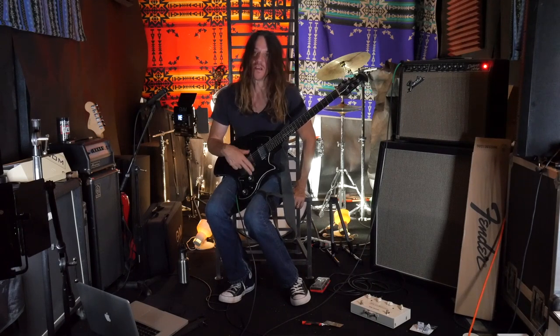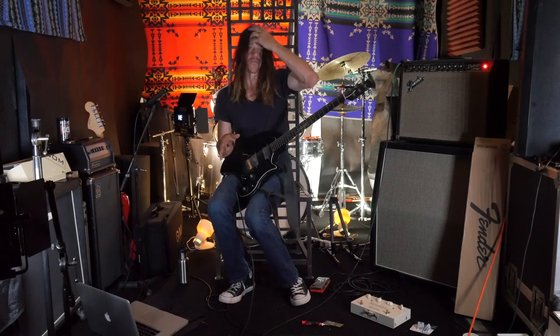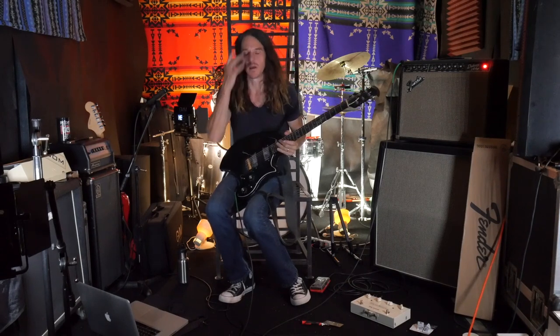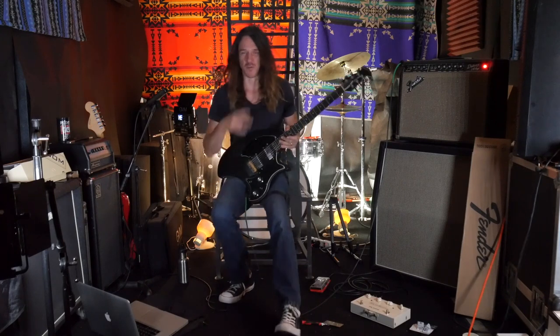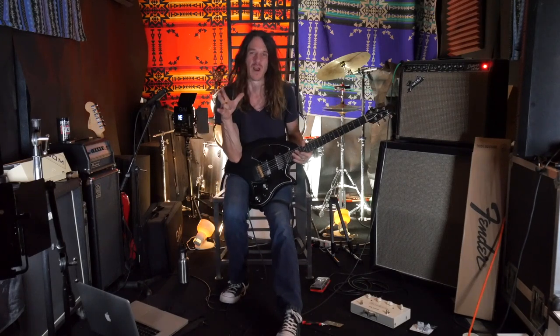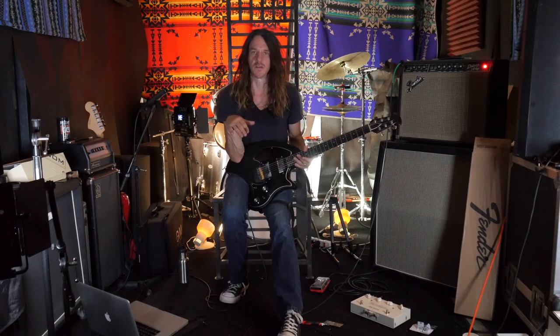I dropped the pickups down and then lifted them up, and I think I've got them in a spot where it'll sound good. I was trying to get rid of that top-end kind of rattle — it was like an out-of-control, nasty, fuzzy, kind of distorted tone. I just wanted to dial it back and get it more like my Les Paul Custom, which has a lot of clarity and just sounds so right.